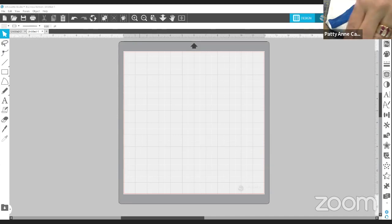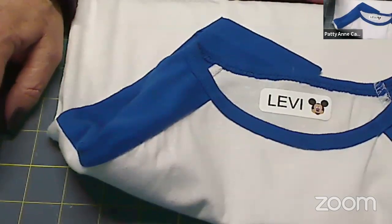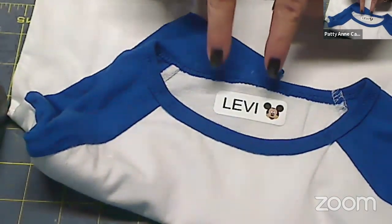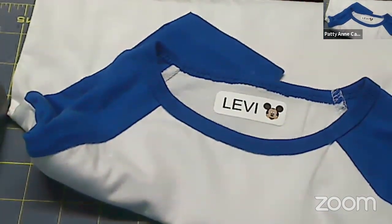As you can see what I've done is I put his name and I also put a little Mickey Mouse on there. And the reason why — is that really, really blurry for you? You can't see that. Okay, let me share that. Hang on one second, you guys. Okay, this is what I wanted you to see. So this is what we're going to make — little labels that look like this. This is for my grandson.